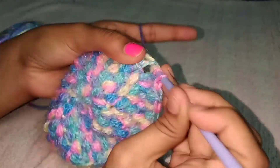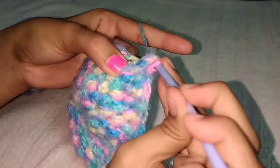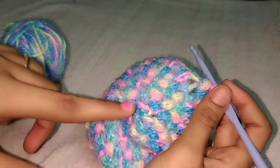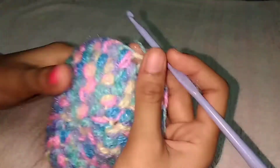We have to repeat this pattern, so we will get 42 stitches at the end. Continue it.